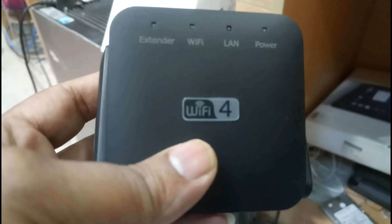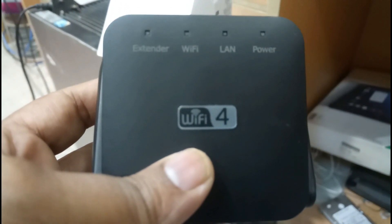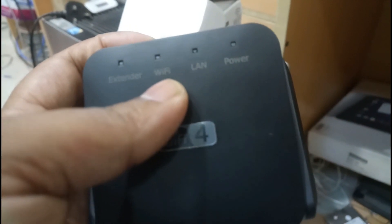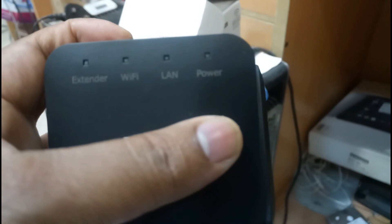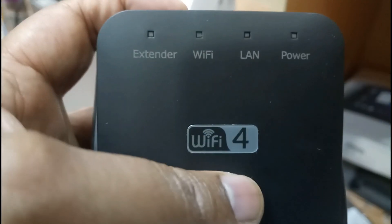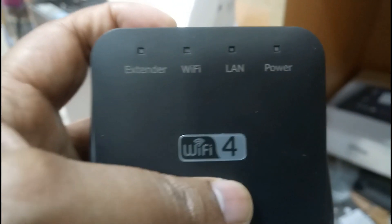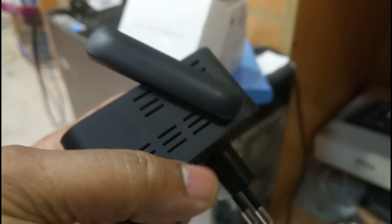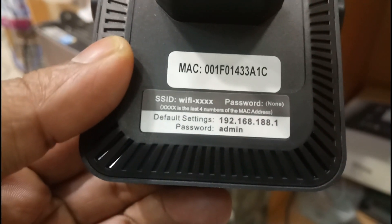This is the device. The name on the device is Wi-Fi 4 extender. It has indication LEDs for Wi-Fi, LAN, and power. The video is clear, I think. The name is Wi-Fi 4 range extender, with Wi-Fi, LAN, and power indicators. We have two aerials on both sides.